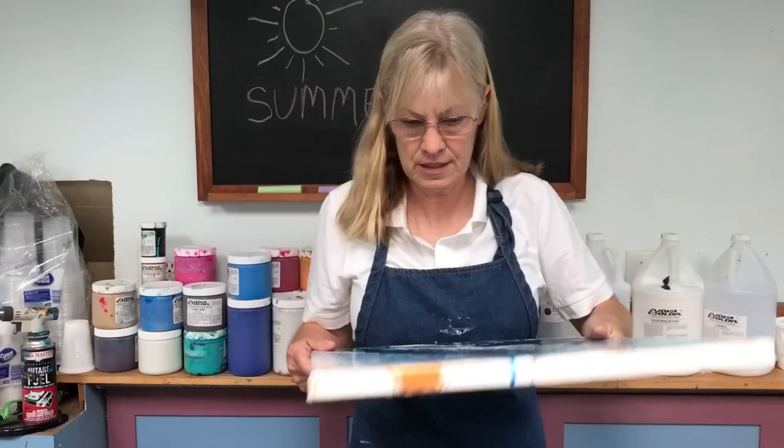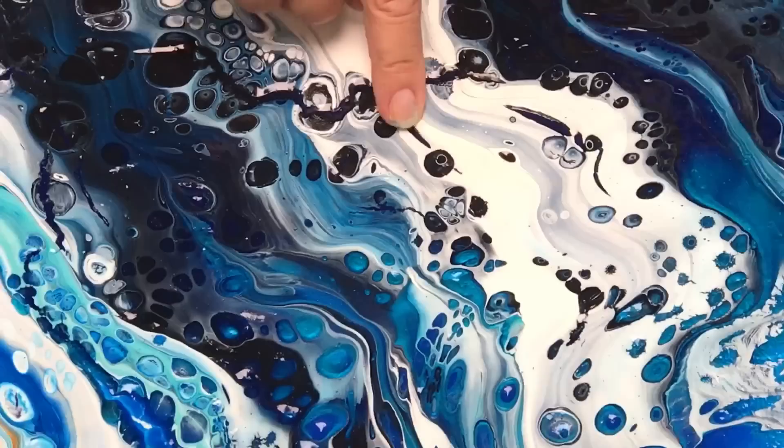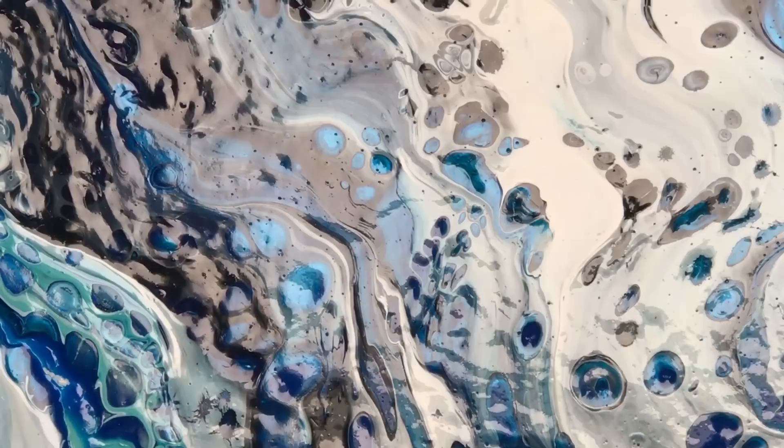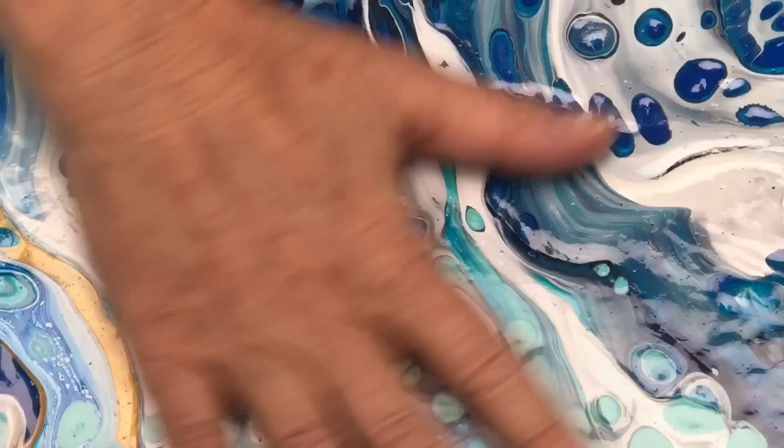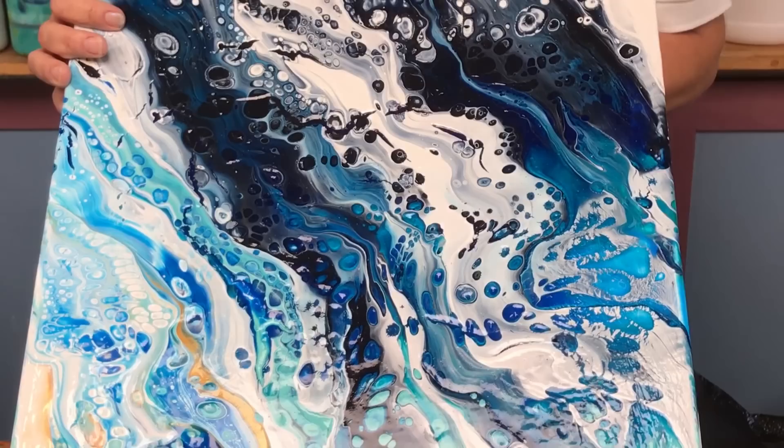I want to show you a painting that I did that does have some splits in it. This was a demo I did — the ocean pour I did for YouTube. It's a 16 by 20 painting, and here are some places where the top cracked when it dried. But I actually like it. I have no problem with this. I went over it with some varnish and it's very smooth to the touch. I think it adds some interest.